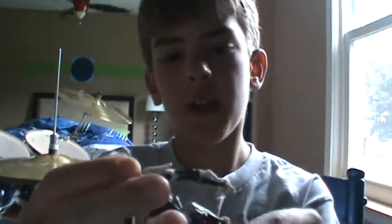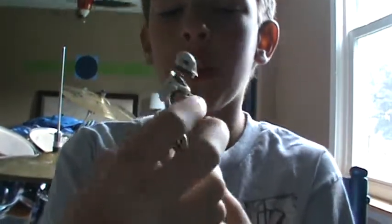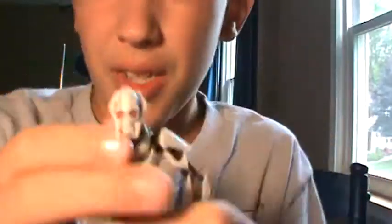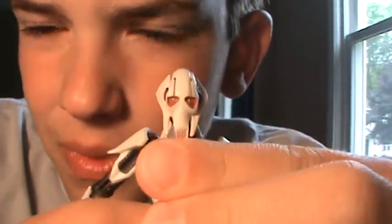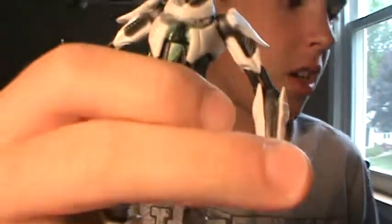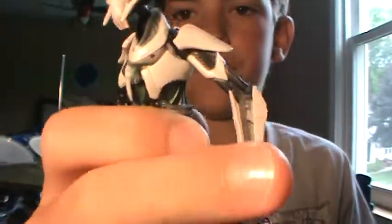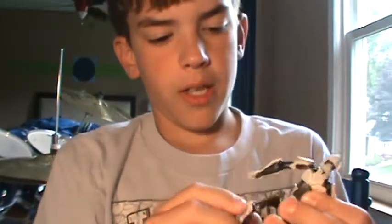The only thing that's not really accurate to the movies — if you look really closely at his face, my camera doesn't pick up color that well — he has really light-colored eyes. He's supposed to have a darker color. But I don't really care about that. You can't notice it that much if you're not really into Star Wars.